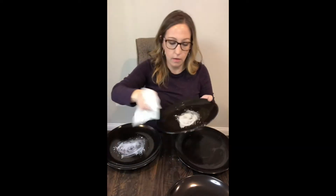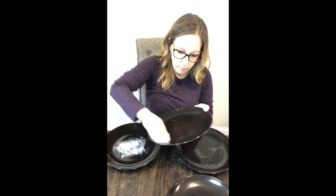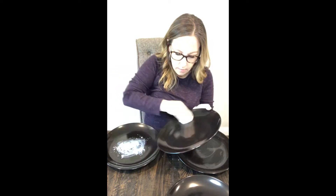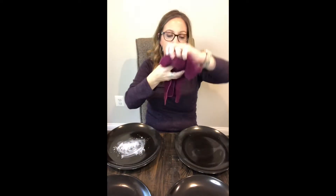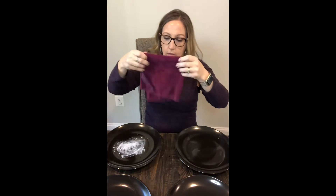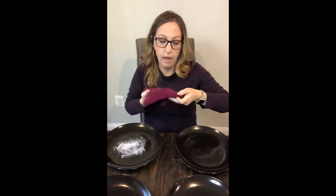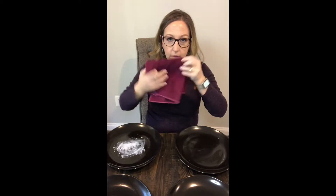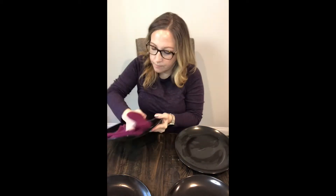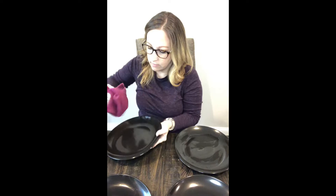This plate is for the wipes. And lastly we have our EnviroCloth — I have it folded in fours. You've got to watch because I'm going to show when we're all done how it doesn't transfer from surface to surface to surface. I'm going to use the opposite of the tag side.